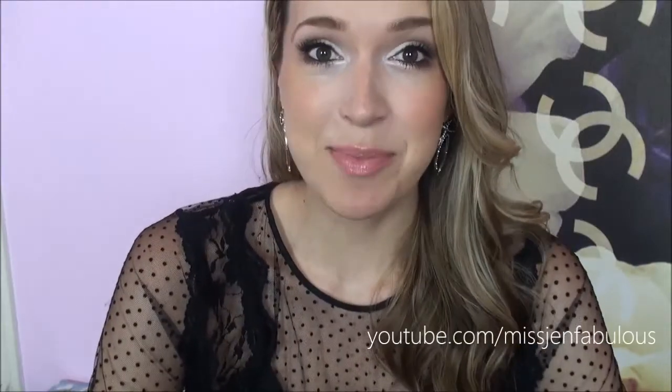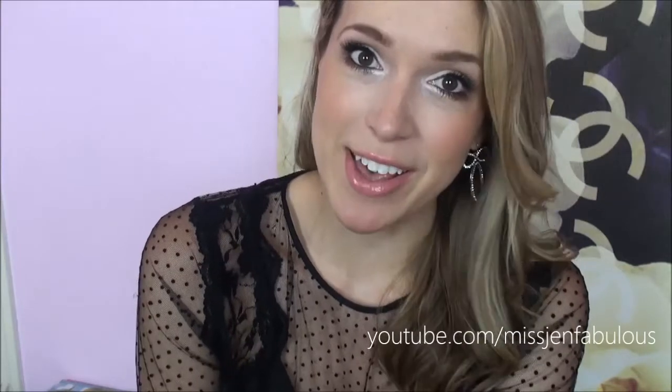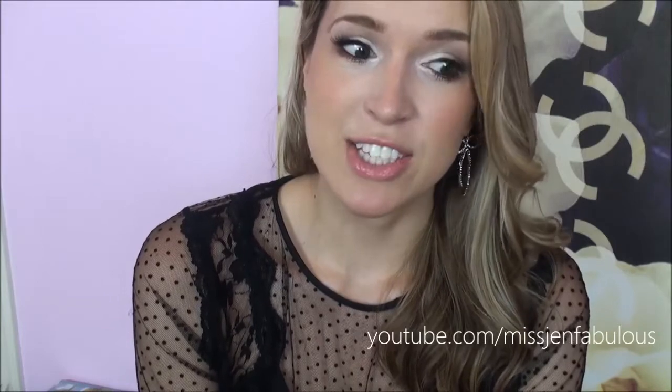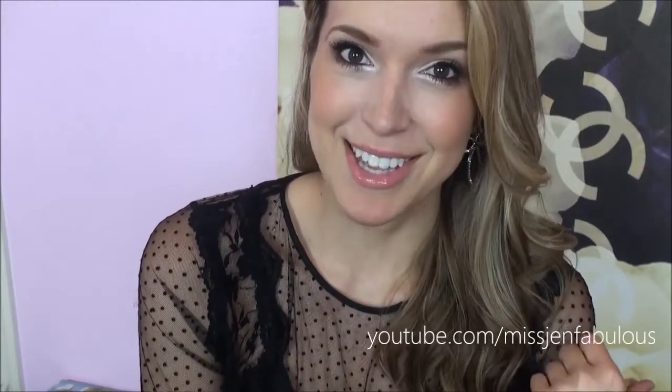Hey everyone! Today's video is kind of bittersweet for me because it's the last video I'm going to be doing for 2012. I had planned on doing some New Year's Eve makeup tutorials but since moving I just have not had time. I'm still not even done setting up this room — that's why I'm still filming against the wall.